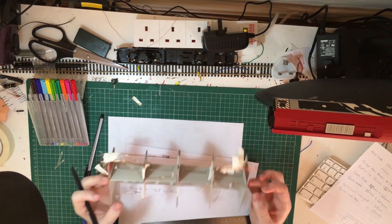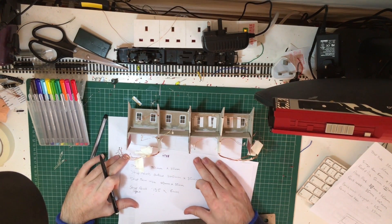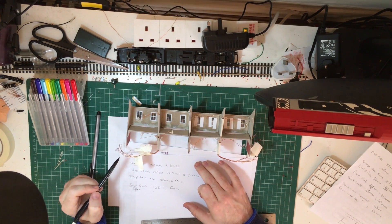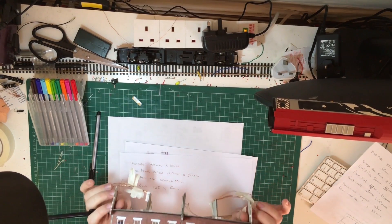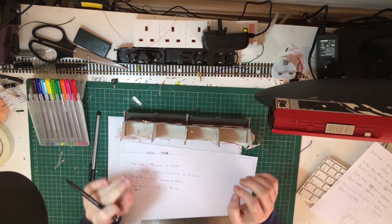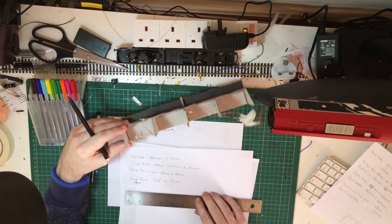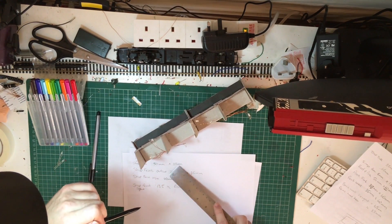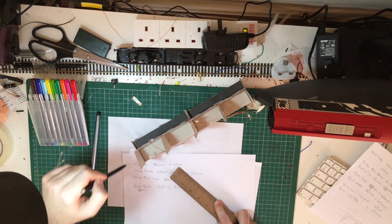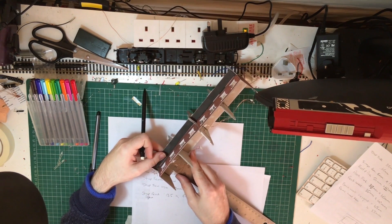Now we can turn our attention to the flats. There's not as much work in that as it might have originally looked — essentially we're coming up with a box that will go inside here, and a front that will go on the outside of that box. I'll show that process in the next video for this series. The next part is to do our shop inside, and a lot of the measurements that we've got for the downstairs are going to be reflected upstairs — not exactly, but you'll see some overlap with some of the sizes.